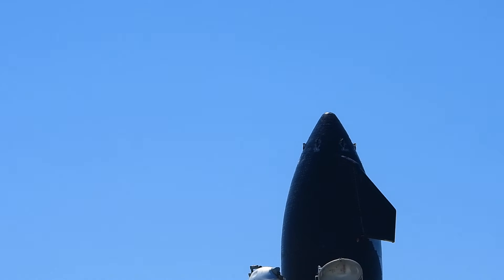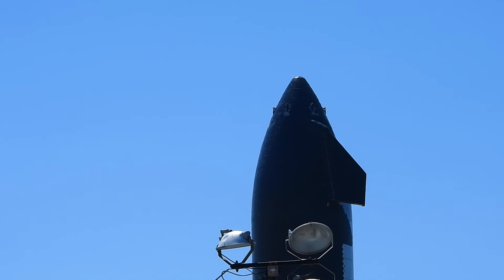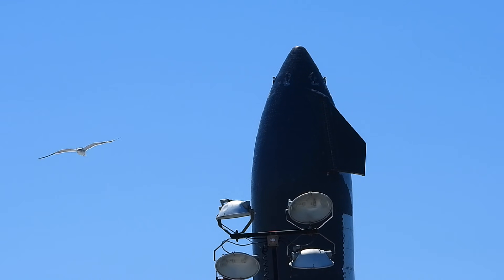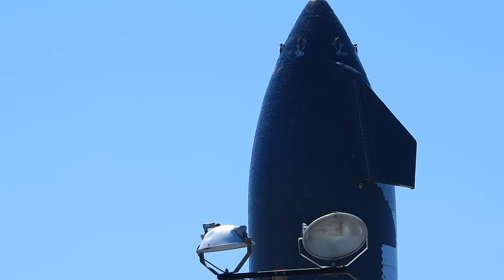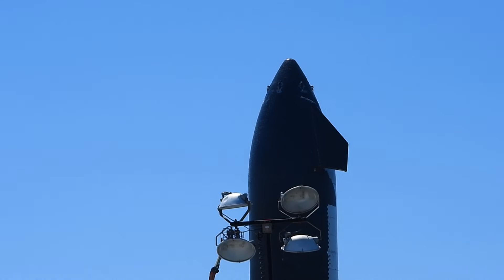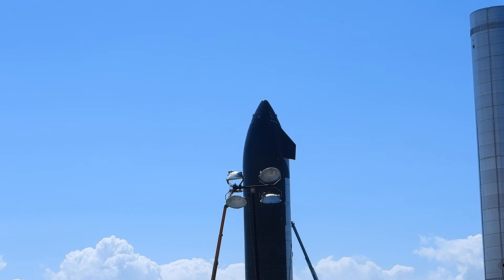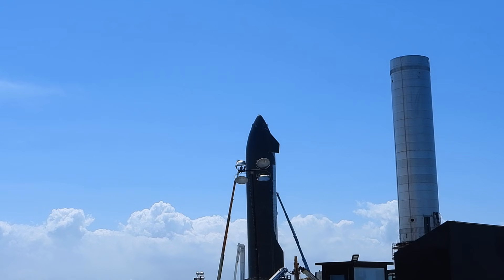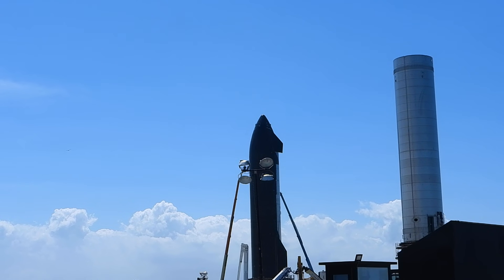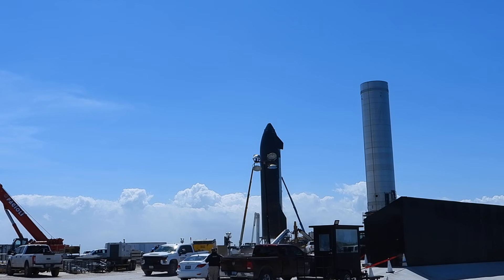That's Starship 20. Most of the tiles on the Starship are complete. There is a light in front of the ship, so that contraption is not part of the Starship. It looks like all the tiles on the top seem to be complete, so that's a good thing. Of course, that's Booster 3 to the right. There are some Raptors on the Starship — not visible from here, but there are some Raptors on it.